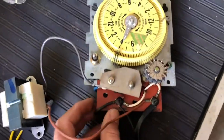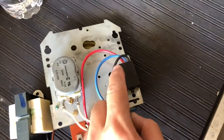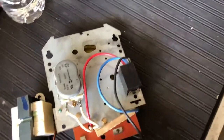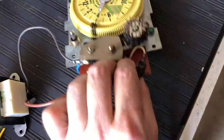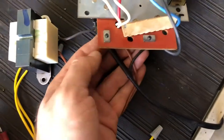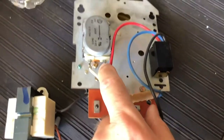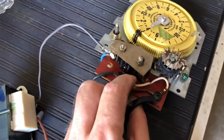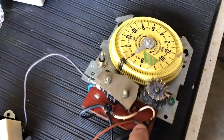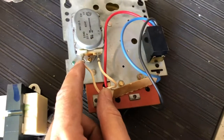And then you have this black one that goes back here to the switch. And then you have a white one that goes to the timer back here, and then you have another white one that goes here for the timer — that's right there.